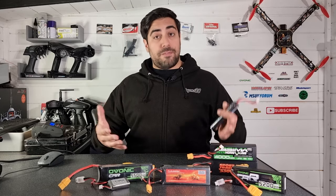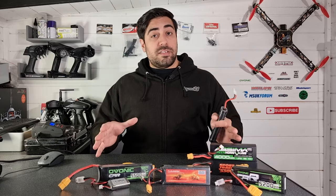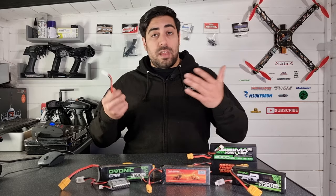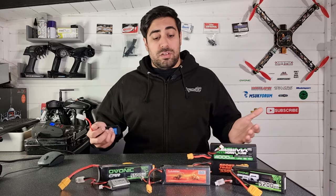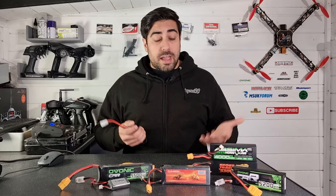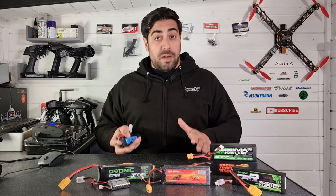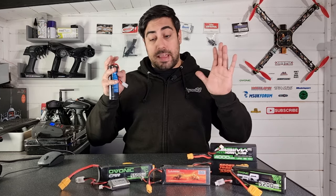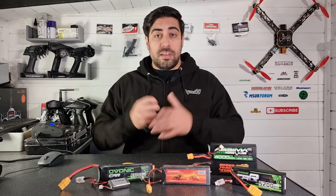If you are one of my subscribers who is experienced in the RC world, feel free to skip this video because it is going to be quite basic. We're going to cover the correct procedure for how to charge a lipo, how to store a lipo, and what to do if things go wrong or one of the lipo packs goes bad. Hopefully this will help those of you looking to buy your first lipo pack or who've just purchased a ready-to-run that comes with a lipo included.